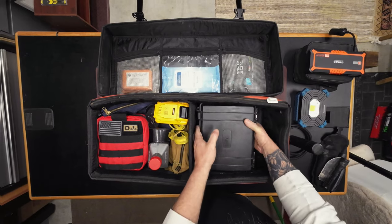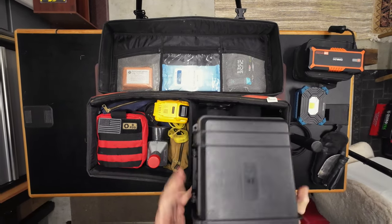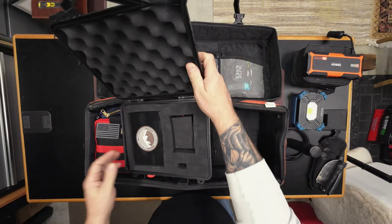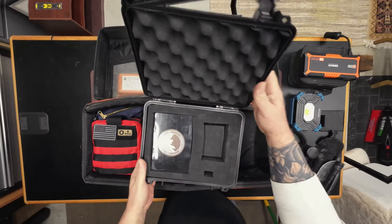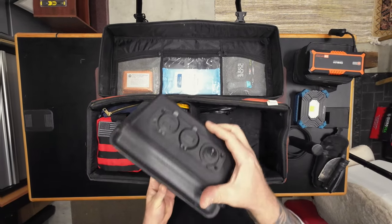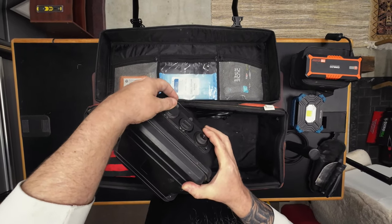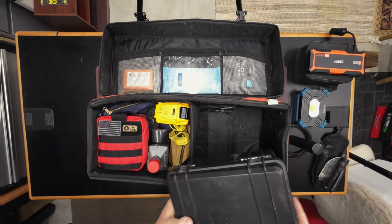Here's the battery box that I built. This is a 20 amp hour battery. Inside is a lithium iron phosphate battery, 20 amp hour. I built this box with its USB ports and stuff like that to power the ham radio and charge different devices.